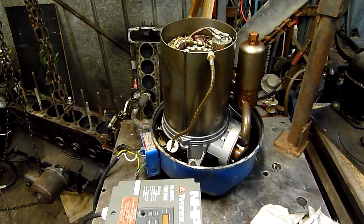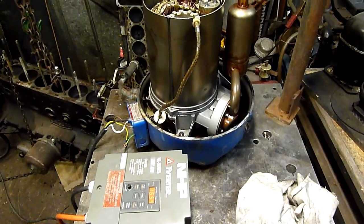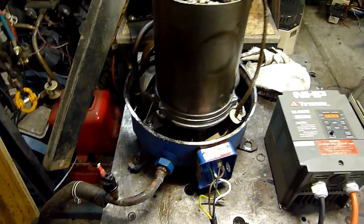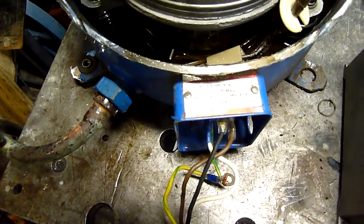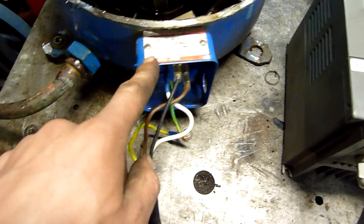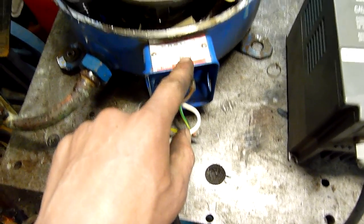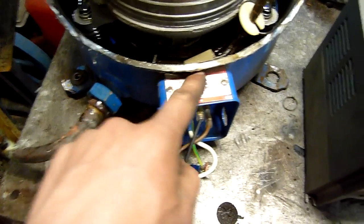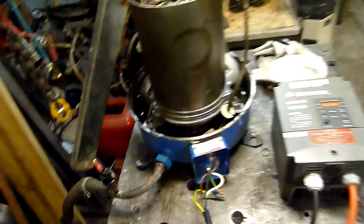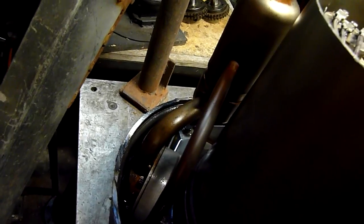G'day folks, it's time to give this French-made Manurop two-cylinder air conditioning compressor a bit of a run. This one came out of the big condensing unit I had outside my workshop for a while. Rated at 380 to 460 volt three-phase, 15 amps running maximum, 63 amps locked rotor. It's a MT64 MM4A, made in France by Manurop. It's reasonably old — a mid-90s model, a bit different to the newer ones that I've scrapped.